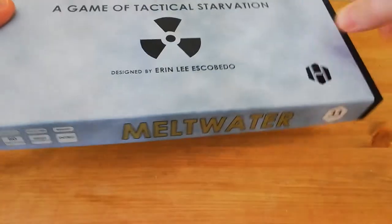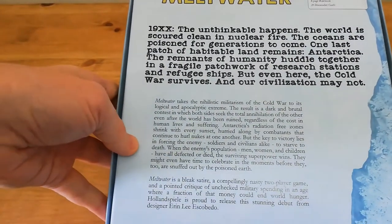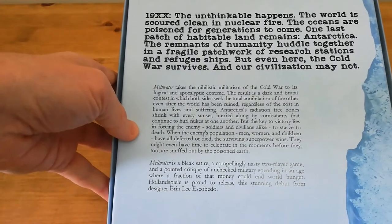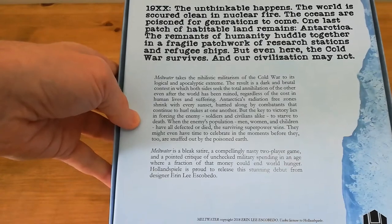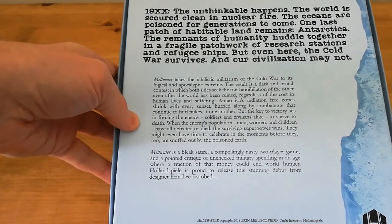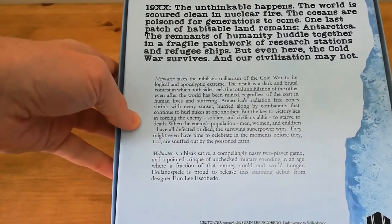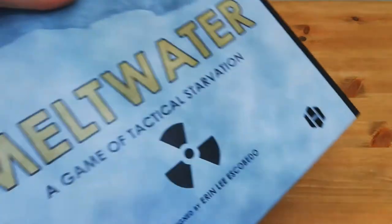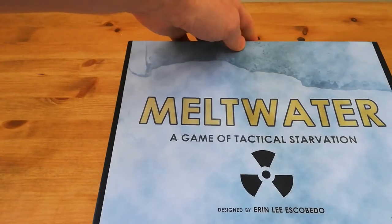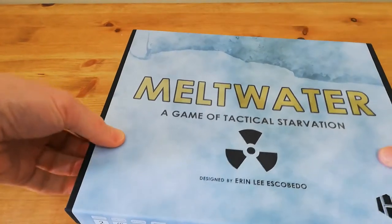It's a game which has an interesting take on the Cold War and an alternate history of the Cold War, in which the superpowers of the time have launched their nuclear missiles and annihilated the world. The last remnants of what's left of humanity are taking refuge on Antarctica. And even as they do it and the radiation creeps ever closer, the superpowers are still fighting and still trying to kill each other.